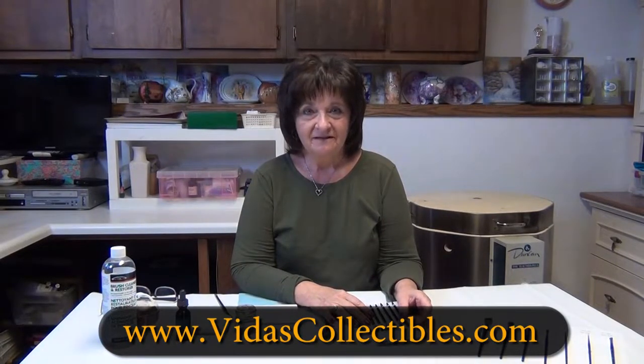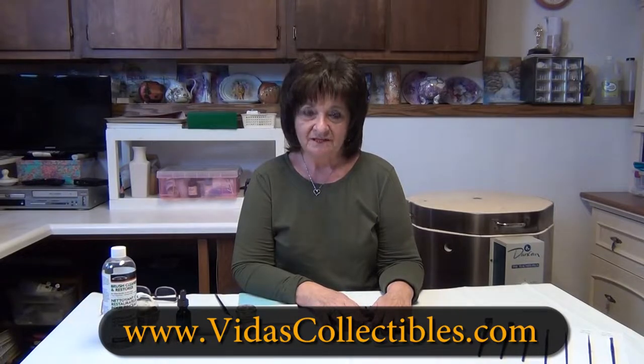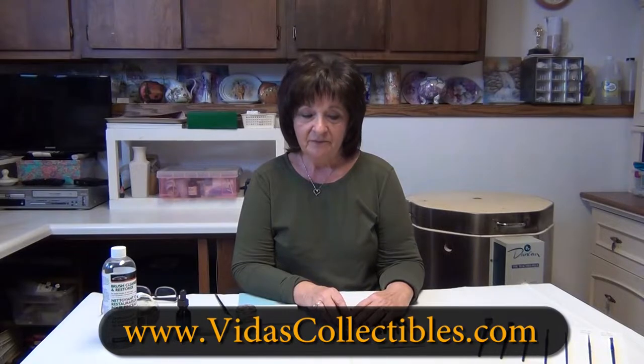Hi, I'm Vita Klocki with VitasCollectibles.com and I'm here today to talk about brushes and the difference in brushes — the natural hair, the synthetic, and the blends — and tell you which ones work better for me in my porcelain art.